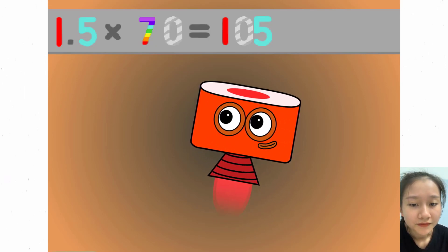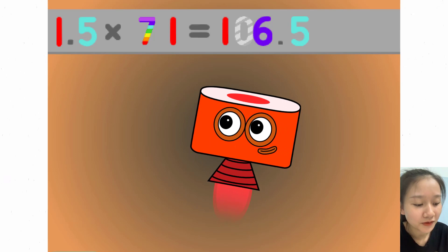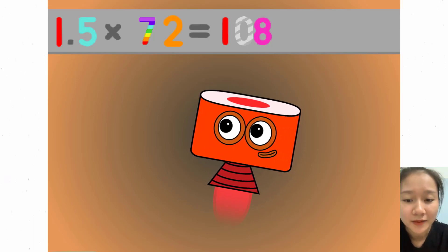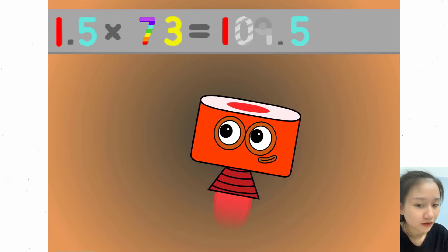1.5 x 70 equals 105. 1.5 x 71 equals 106.5. 1.5 x 72 equals 108. 1.5 x 73 equals 109.5.